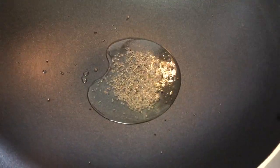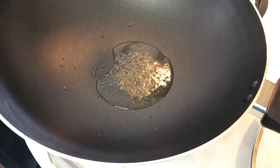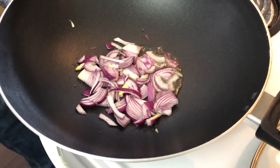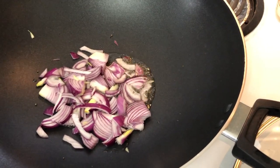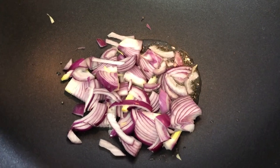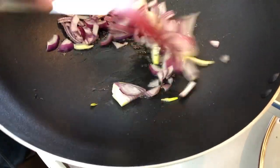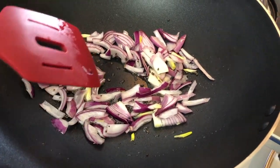I've already heated up the oil and added the mustard seed. Now I'm going to add the onions. At the same point I'm going to add my curry leaves.